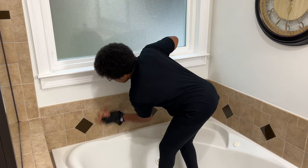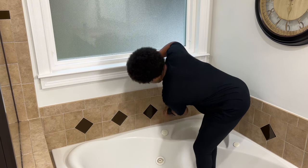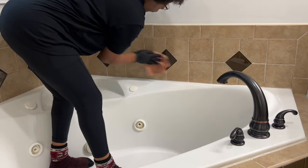I want to wipe down the ceramic tile surrounding the tub. I don't spray anything on it but use the same microfiber cloth I used to clean the window. We rarely use this tub, so I'm mainly wiping away dust.